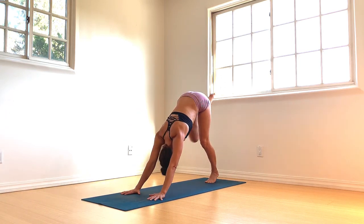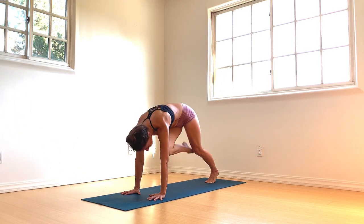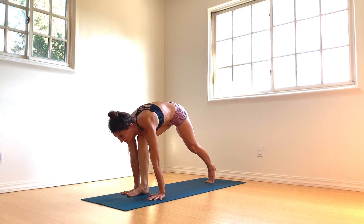Inhale to re-extend. Exhale — right knee to left tricep. Inhale to re-extend. Exhale — knee to nose, round the upper spine. Gently step right foot between the palms.